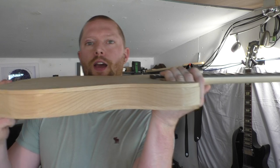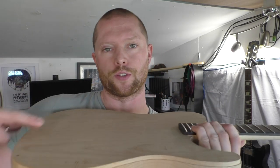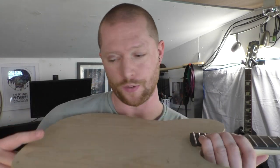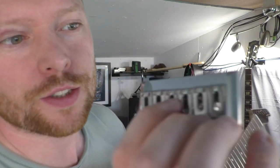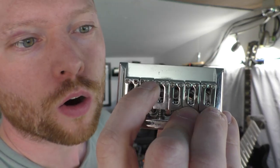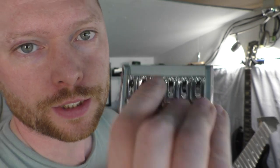You measure from here, and for a Fender it's 648 millimeters which is 25 and a half inches, and for a Gibson it's 24 and three quarter inches which is 628 millimeters. That distance is to this edge of the bridge — the edge of the saddles.